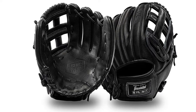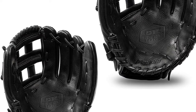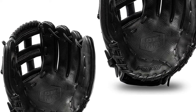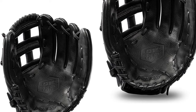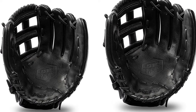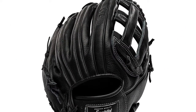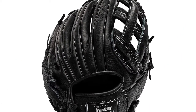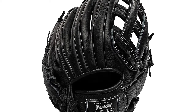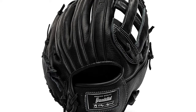There's also an I-web and basket web design — you can choose what you want according to your playstyle. The soft palm lining provides maximum comfort while you are in the field. Like other professional baseball gloves, you have to break them in, but a light and quick break-in is more than enough to finish the process.